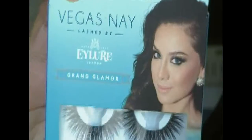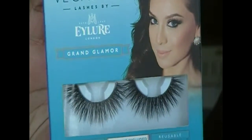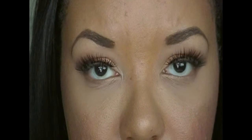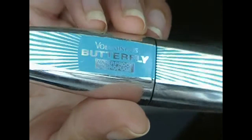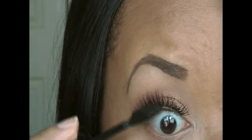Now I'm going in with my lashes. I'm using the Vegas Nay lower lashes — I think it's called Grand Glamour. These have a super thick band, they're super dramatic and super heavy, so I wouldn't recommend wearing these for everyday use. Now I'm just going in with my mascara and putting it on the top to blend in my lashes.